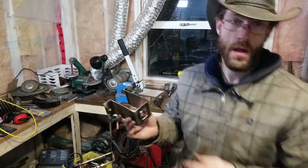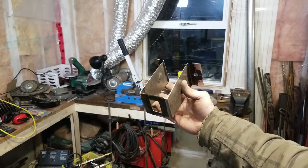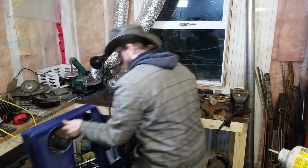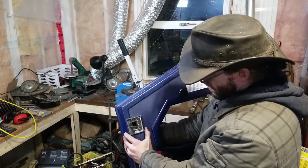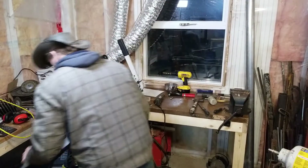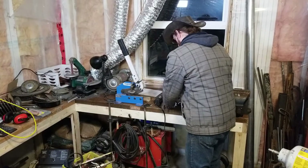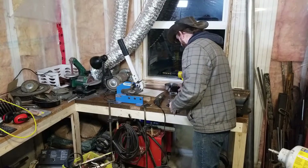That turned out a lot worse than I was expecting. It's kind of ugly, but it does fit in here. So now we just need to put the rivet nuts in and mount it to the machine. Then this part is done and I can work on the electrical.